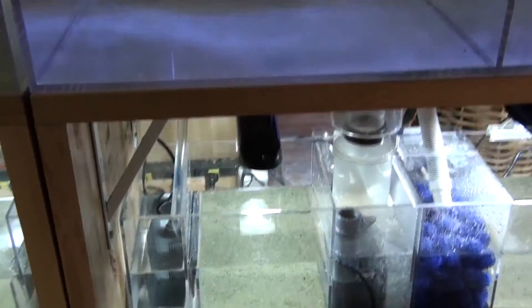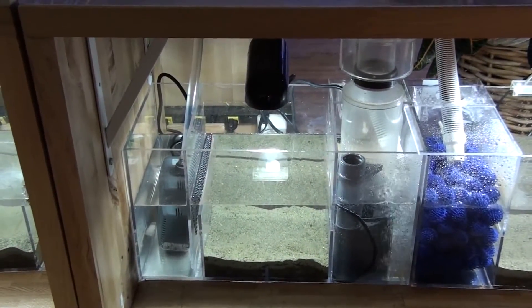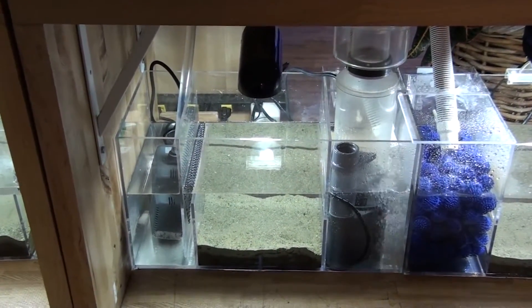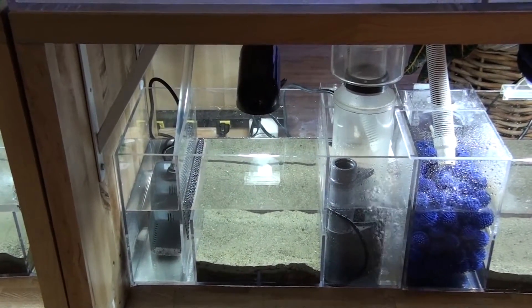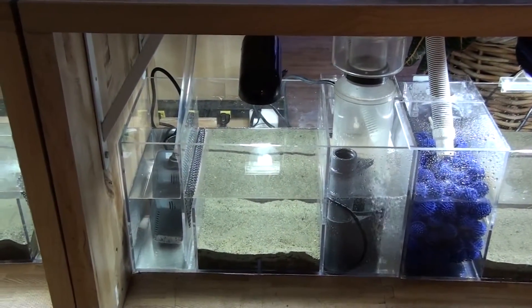This tank is going to be run by what I call the hybrid system, or the Ecosystem Plus method. It has a protein skimmer and 10-pound Miracle Mud, but this protein skimmer is going to be turned on a timer about 6 hours a day.